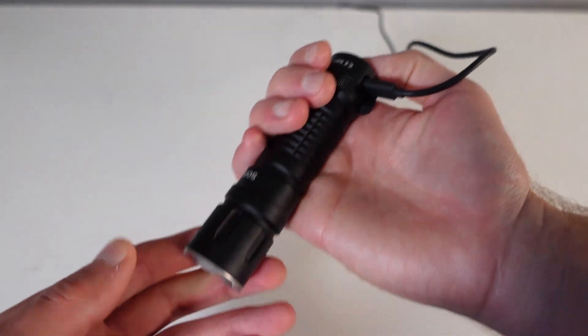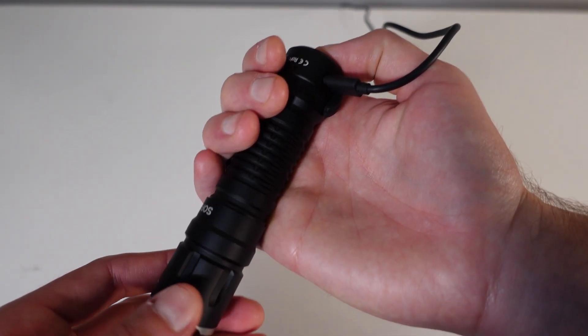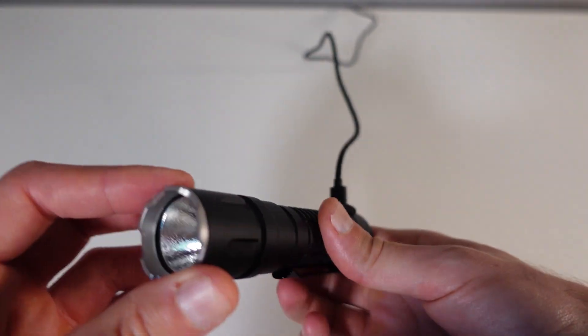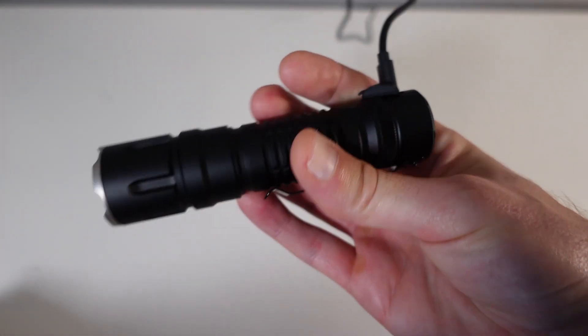One thing to note is that once the flashlight is charging and plugged in, you cannot turn on the flashlight — there is no pass-through lighting while it's charging.